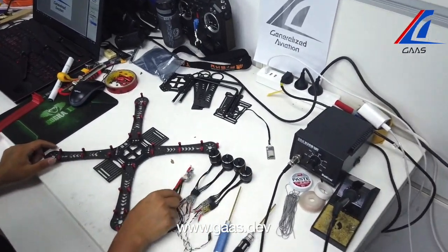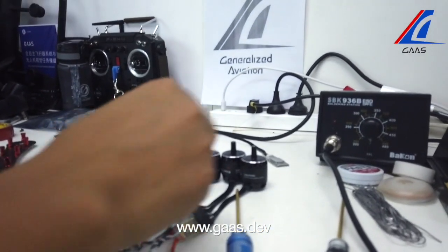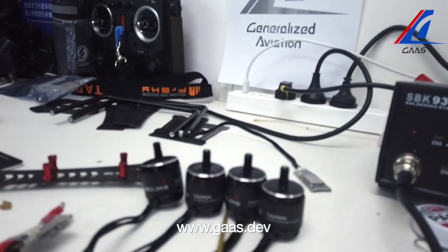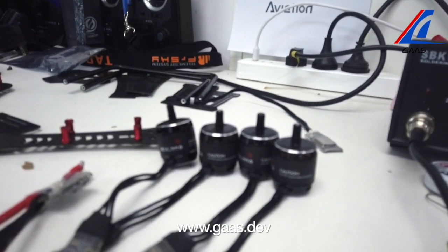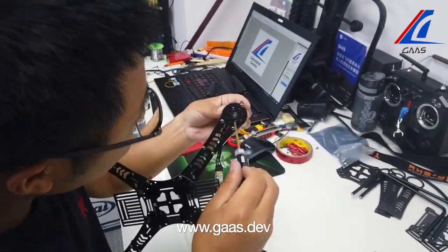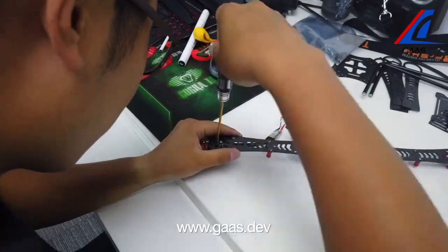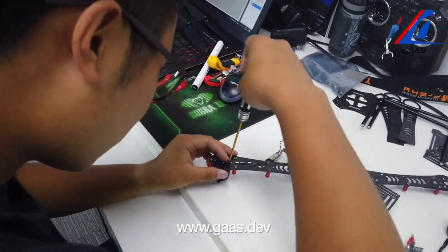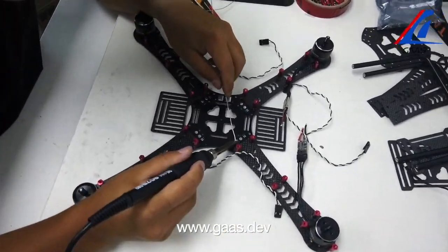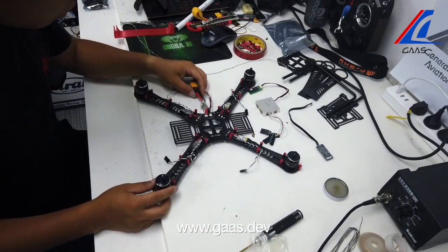Now let's assemble the motors and the ammeter. Be mindful of the motor directions — they are either clockwise or counterclockwise. The direction has to be aligned with the direction of the flight controller. Now we have attached the motors and the ammeter on the frame.